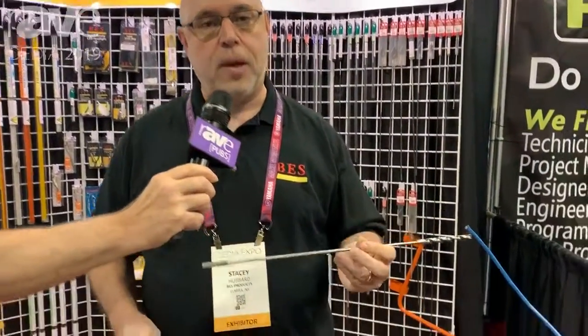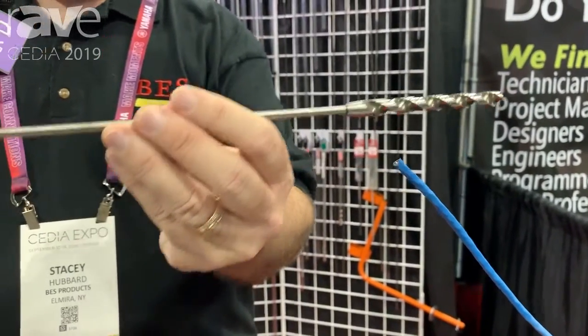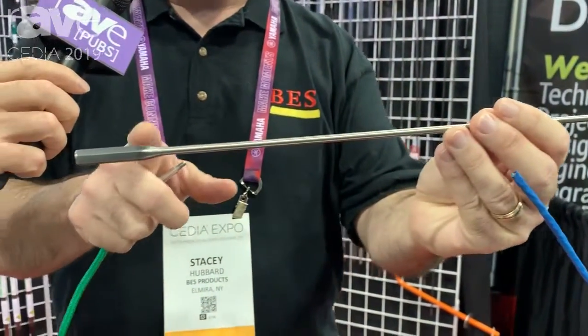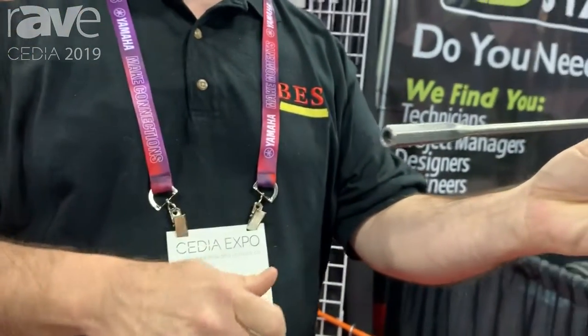Hi, this is Stacy from BES Products here at Cedia 2019 in Denver. Today I want to show you guys a little bit about our screw drill. We have a high-speed steel drill bit, but what makes ours unique is the very end here, where we've actually taken the time to put threads inside the end of the bit.